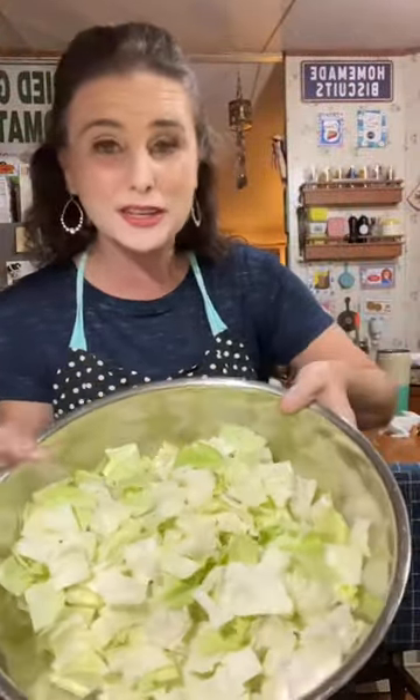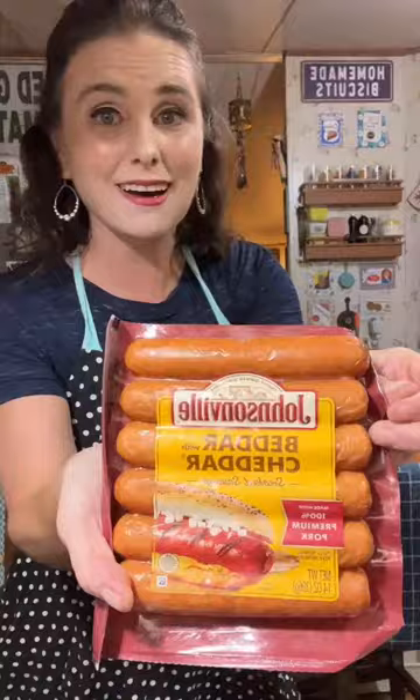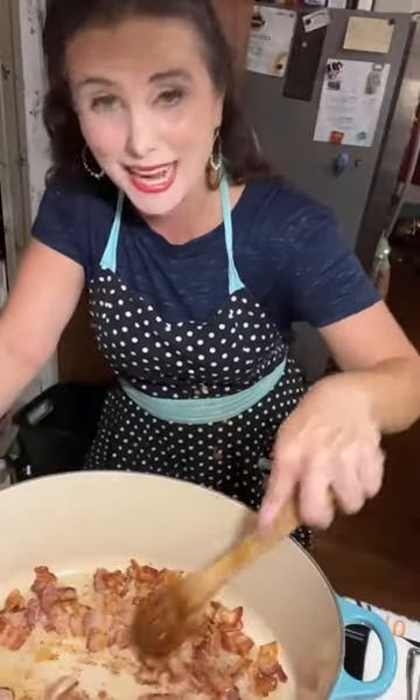I have a head of cabbage all chopped up. I threw away the core, and it's ready to go. I've got a package of better cheddar smoked sausages from Johnsonville. So here in my big old stock pot, I've got about a half a pound of bacon, maybe a little bit more.